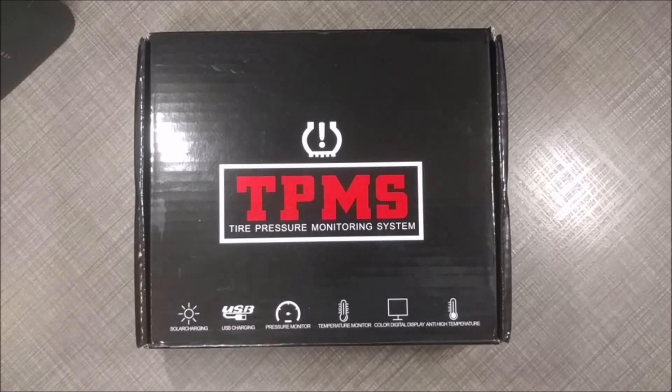Today we're going to look at how to troubleshoot sensor pairing issues with this TPMS gadget. TPMS, Tire Pressure Monitoring System, allows you to monitor the pressure of your car tyres in real time, and it will alert you if the tyre pressures go either too high or too low. It will also alert you if the tyre temperatures go too high. This is particularly useful if one of your car tyres experiences a puncture while you're driving and you don't notice it — the TPMS will sound an alarm so you know which tyre is punctured.